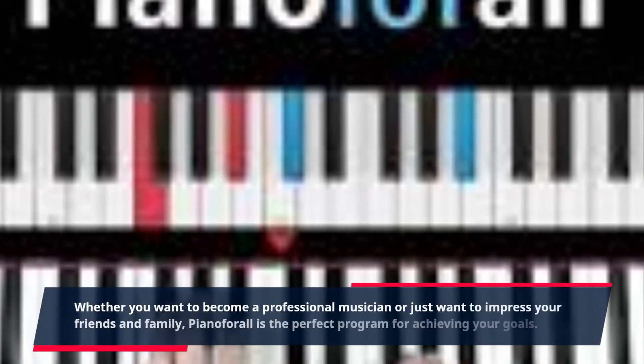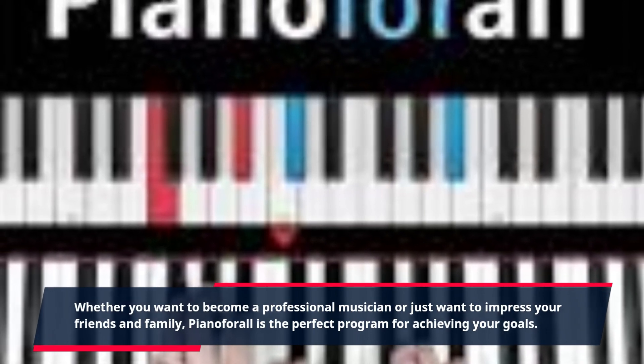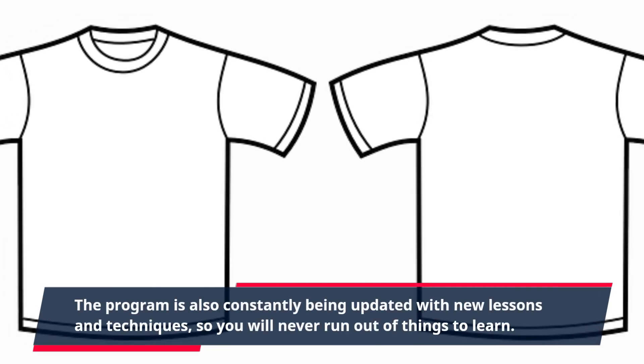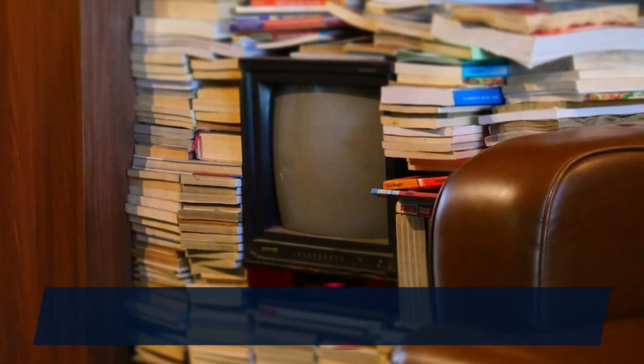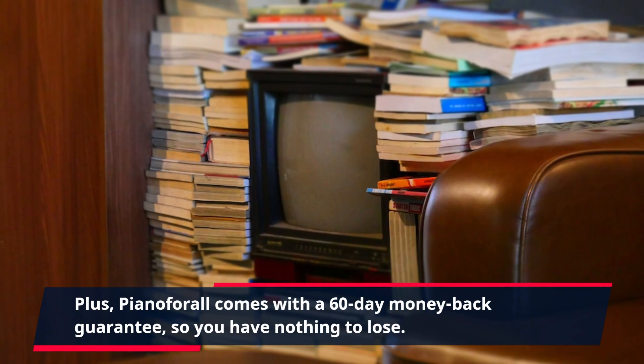Whether you want to become a professional musician or just want to impress your friends and family, Piano4All is the perfect program for achieving your goals. The program is also constantly being updated with new lessons and techniques, so you will never run out of things to learn. Plus, Piano4All comes with a 60-day money-back guarantee, so you have nothing to lose.